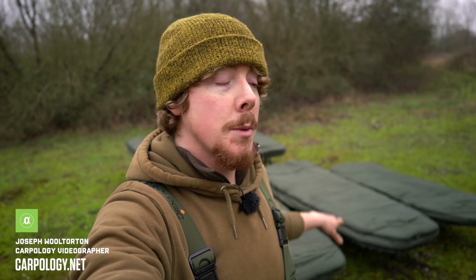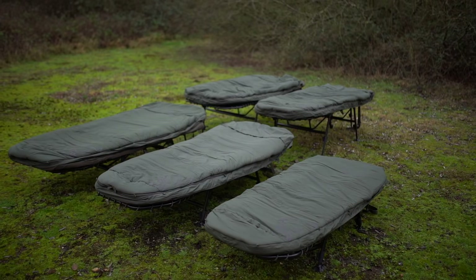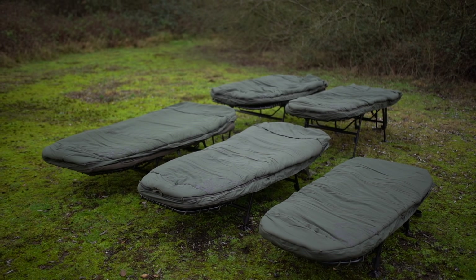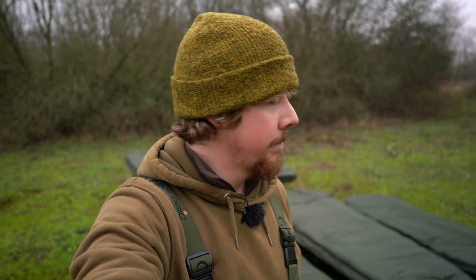If you've been looking to get a new bed chair recently, specifically the Indulgence range from Nash, this is the video you want to watch. Today we have the compact, SS3 standard, SS3 wide, SS4 standard, and SS4 wide. The only one we don't have with us today is the Emperor, mainly because we didn't have a forklift to hand. Let's jump into it.